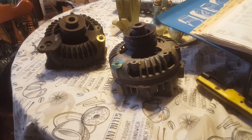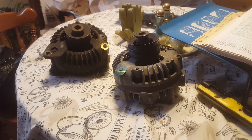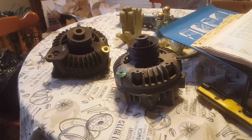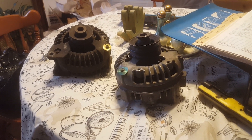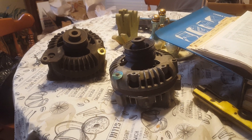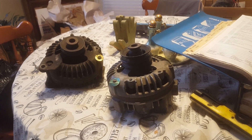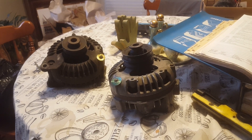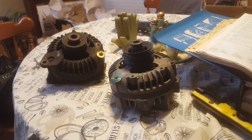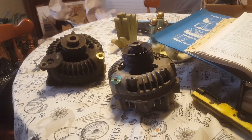As it happened, I ran across something somebody said in a thread — they were looking in their parts book and they noticed that around 1974 and up, Chrysler was using the same parts for the different rating alternators. I thought, well that wouldn't surprise me at all, but I'm going to look into that a little bit further.